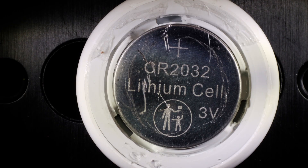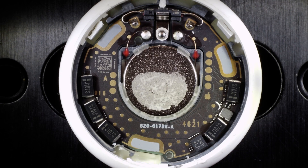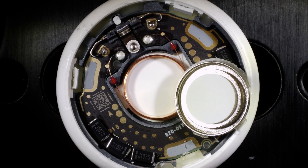There are a couple of little electrical contacts for the battery, and now we can see what's inside the thing. There's a PC board that's a donut shape, and inside the donut is the transducer — the speaker. You can pop that little speaker cone out, and it comes up very easily.